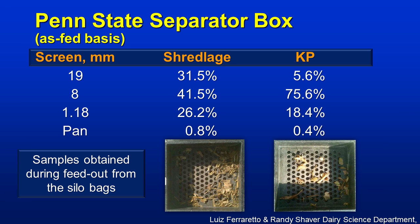Here's some data from the University of Wisconsin — one of the first studies done with Shredlage. They used the Penn State four-box system. You can see there is more material in that box under the Shredlage compared to the KP. In this comparison, a lot of material has moved from the second box to the top box. That's an important consideration in terms of the physical properties of corn silage, and there will be more discussion and research as this technology continues to grow.